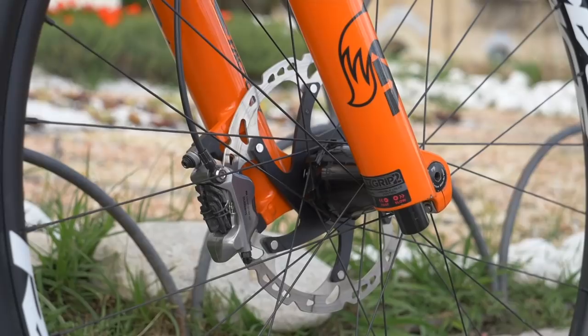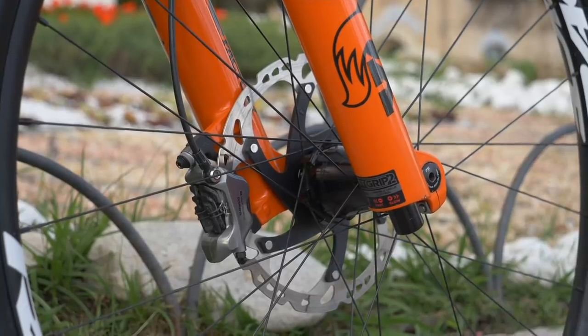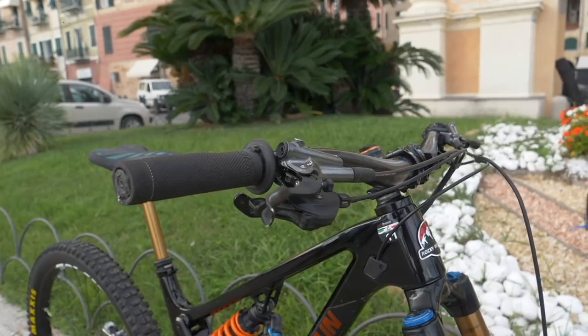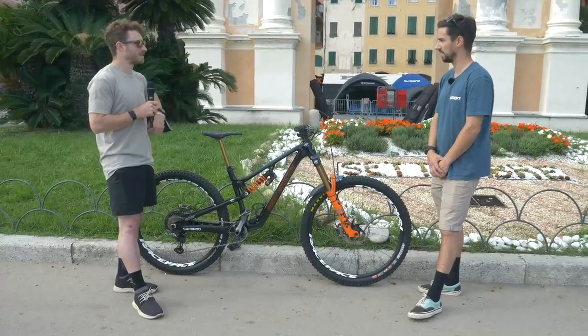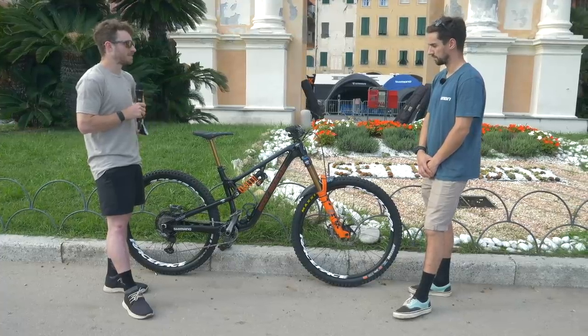Running the bigger four-pot brakes front and rear — is that something you like? They're pretty powerful. Jesse: Yeah, I mean, I was one of the lucky ones. Me and Richie got these brakes before they were launched, and I couldn't believe the power difference from the Saint to these, and just the modulation, really. That's the biggest thing for me — the modulation of the power — and I'm not the biggest guy, so this is plenty of power for me.